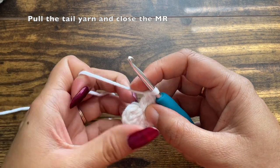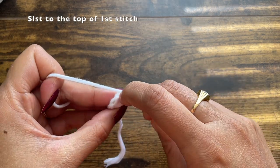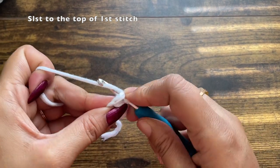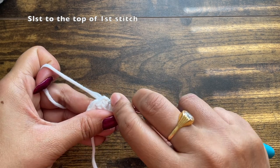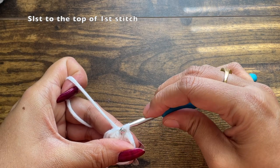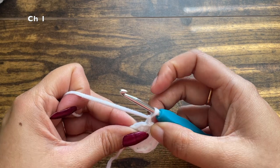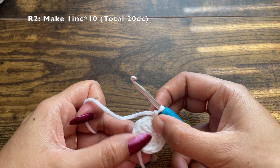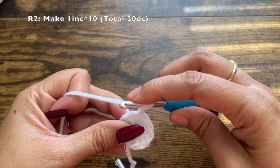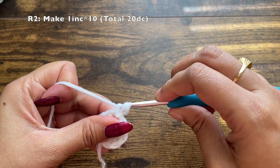To begin the next round, slip stitch to the top of the first stitch. Insert your hook under that same stitch and make a slip stitch, then chain one. This chain one doesn't count as a stitch — for all rounds the chain one will not count as a stitch. For round two, the pattern is to make an increase in each stitch, so we'll be making two double crochets in each stitch.